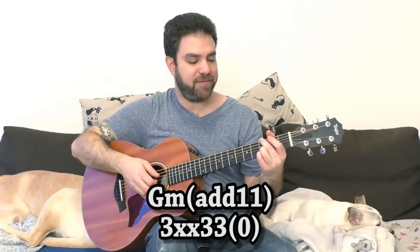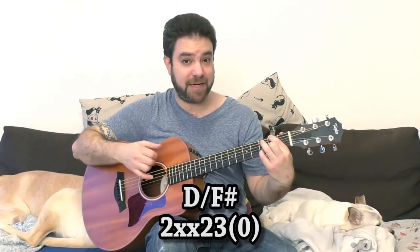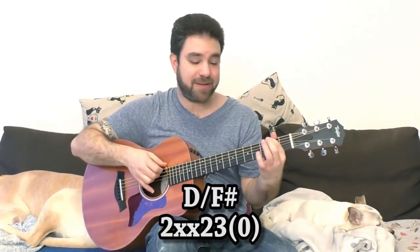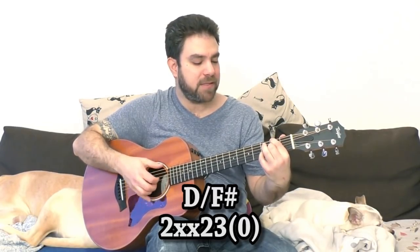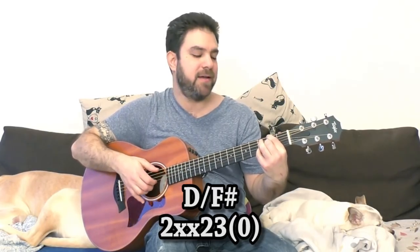Then you leave fret 3 on the second string, and you go to frets 2 and 2 on strings 3 and 6. This is a D over F sharp chord — just a D chord with F sharp on the bass instead of on the E string. You get D add nine over F sharp if you add the open E string.